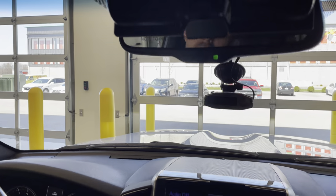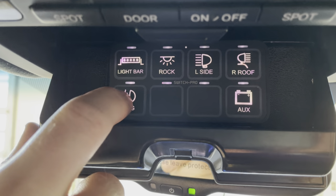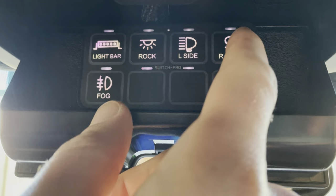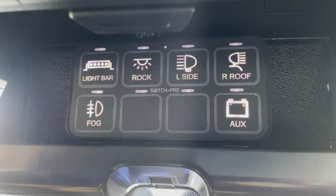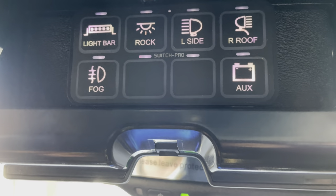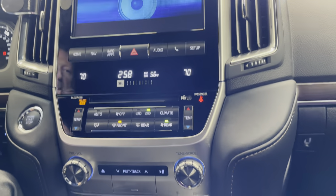Up here in the sunglasses holder, we have the Switch Pro 9100. We have the 30-inch light bar in the grille, the Baja Squadrons left and right of the front license plate, rock lights, and a pre-wire for left and right scene lights which the owner doesn't have yet but wants the ability to add without bringing it back. There's also a battery icon labeled auxiliary — that links the RedArc SBI 200 to the crank battery so you can jumpstart the crank battery with the auxiliary battery. Two more blanks are available for future use. It was a pleasure working on this one — if you have any questions please ask in the comments below. Thanks for watching, please hit thumbs up and subscribe, and have a great day.